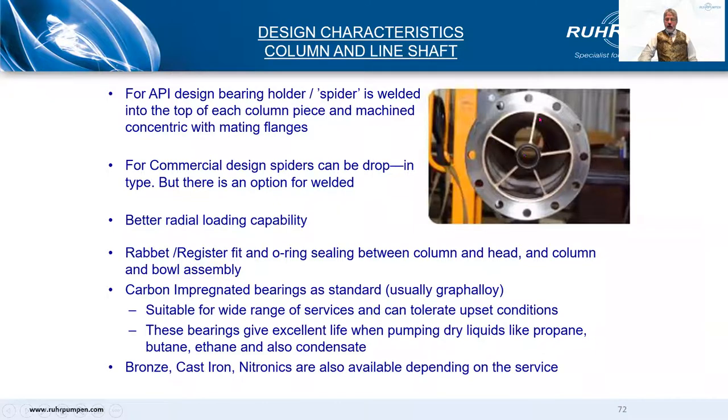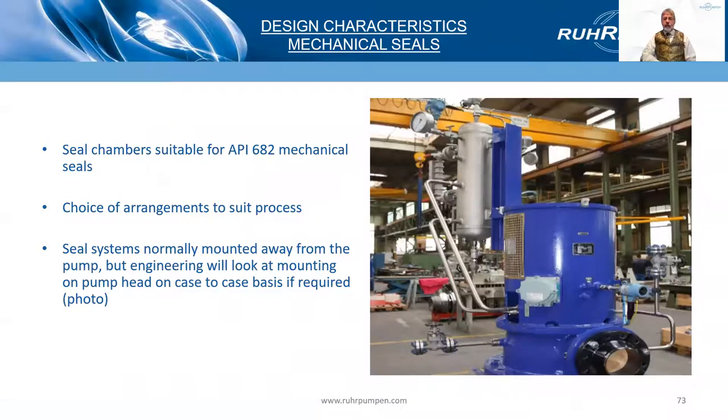Now we're looking at the top end of a column section. What you see is a bearing spider that has been welded and machined with the column flange. This ensures perfect alignment, which is very important when you consider that a pump can easily be 30 feet long and running at 3600 RPM. Carbon-impregnated bearings are standard — Graphalloy being the major name.